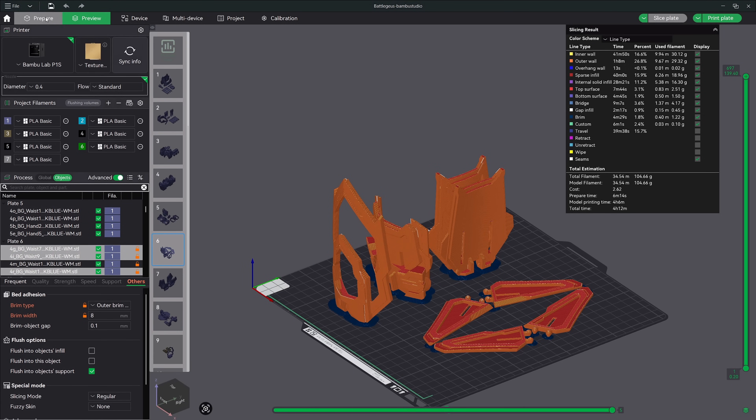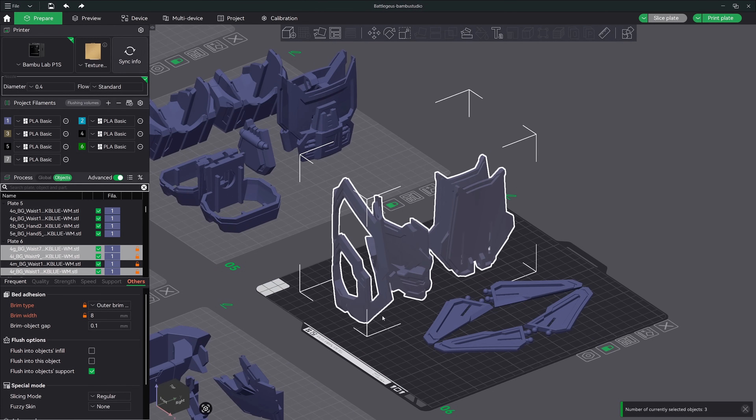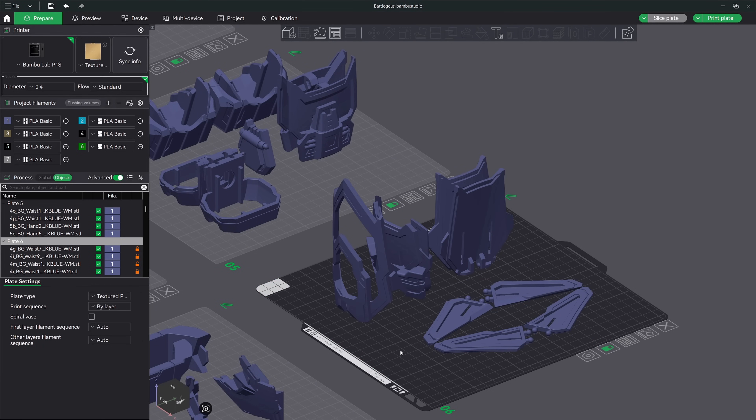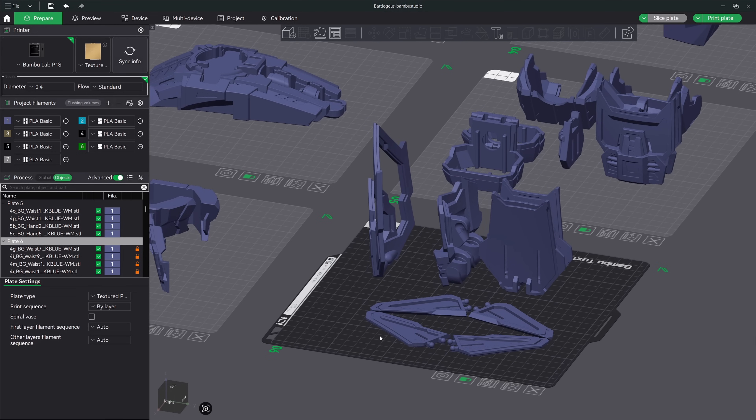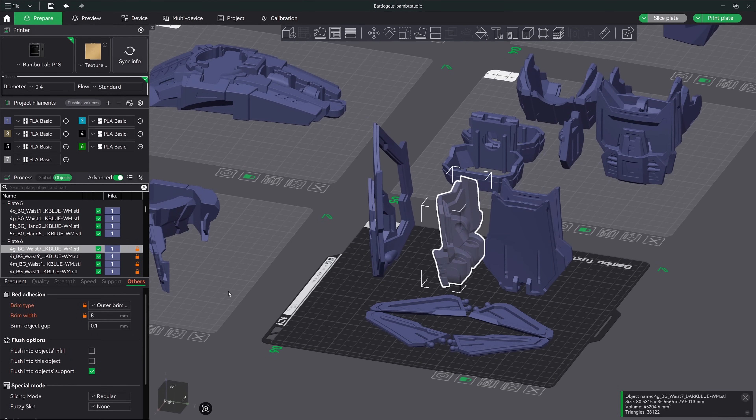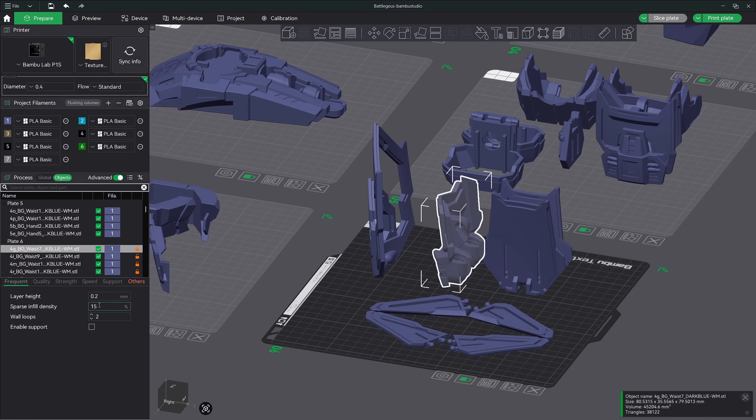Let's go back to the prepare tab and make one more adjustment. Since this middle model looks like it could be under a little bit more stress than our flat panels, let's bump up the infill density to give it some more strength. Highlight just the middle model by itself, then down in the settings menu click on the frequent tab and change the infill density. You can even bump up the wall loops to, let's say, three. Now we have a model that's going to be a little bit more rigid than the rest of them.